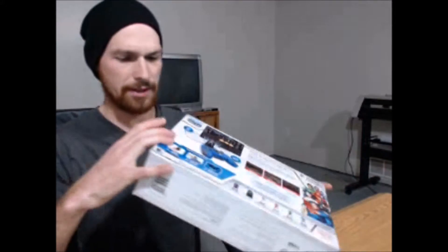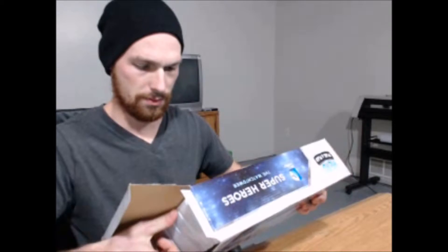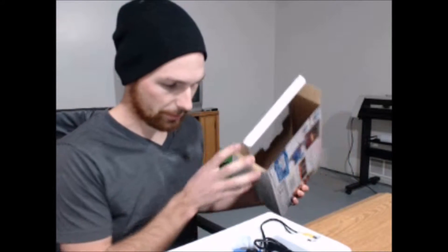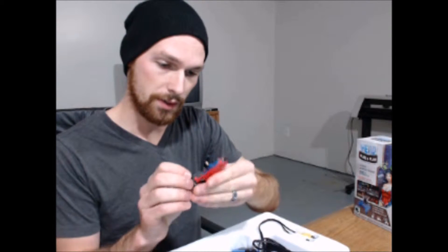Alright, let's unbox this. Let's find some scissors — we'll use a knife here. Alright, let's do this. Wow, that is super duper simple. There is like nothing to this. Alright, so we have Superman here, which is actually pretty cool. There's a decent amount of detail on that. I'm actually surprised.